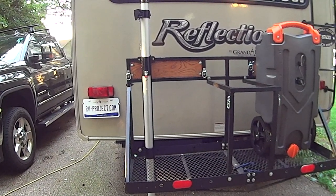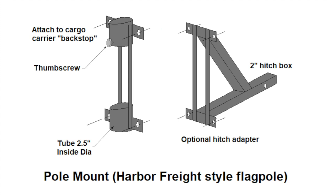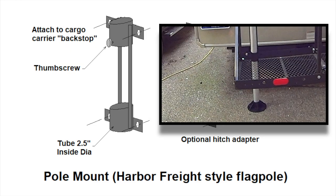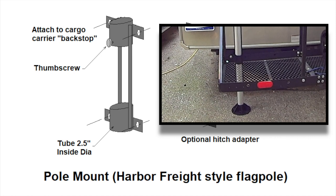From my concept drawing, you can see the mast mount consists of two short two and a half inch diameter tubes spaced about two feet apart, which are welded onto a rigid assembly. These tubes will hold the 25 foot mast. This assembly then mounts onto the cargo carrier, and by cutting a notch in the bottom grate of the carrier, the antenna mast can sit on the ground, which provides further support.